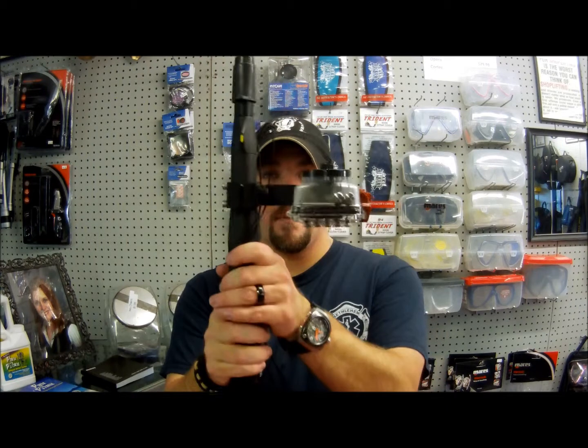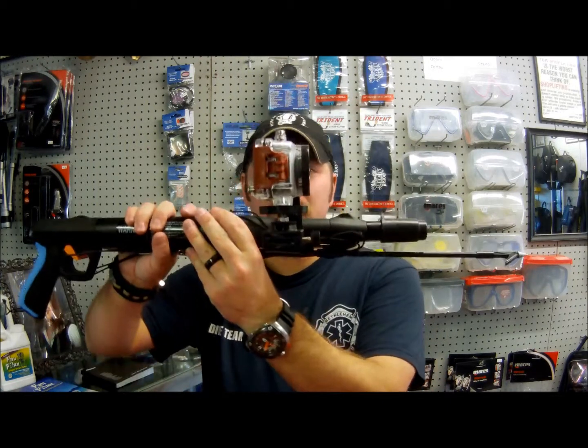So guys, that's the spear gun mount for the Entova HD Sport Cam. Check back each week for a new video. Follow us on Twitter, like us on Facebook, hit the subscribe button here on YouTube down below. And as always guys, we appreciate your business.